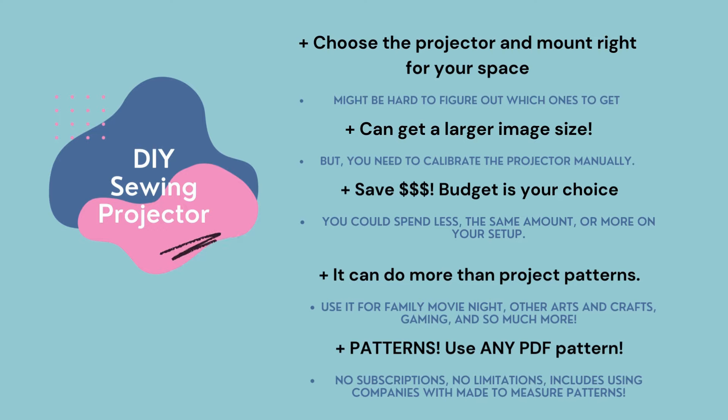Now let's take a closer look at the do-it-yourself sewing projector setup. With a do-it-yourself setup, you can choose the projector and mount that is right for your sewing room. There are a lot of options, which might be overwhelming for some. But another pro is you can get a larger image size — if you don't want to splice or shift fabric when cutting out a large pattern, you can get a projector that produces a large image. The downside is you will need to scale and calibrate the projector manually, which can be intimidating for some.